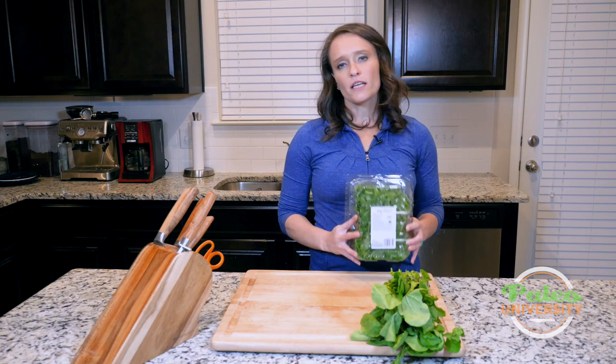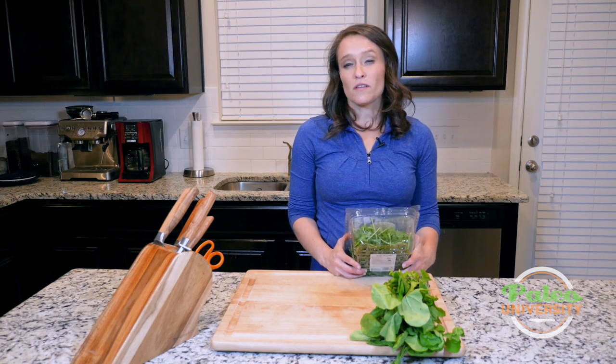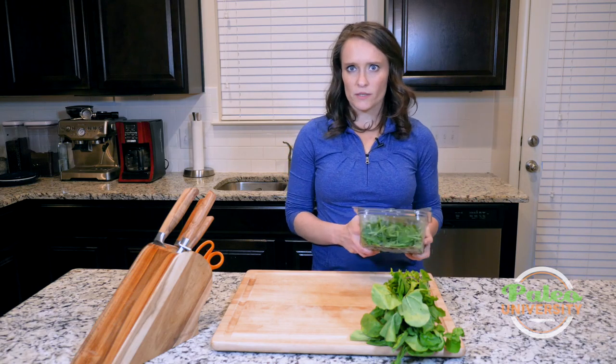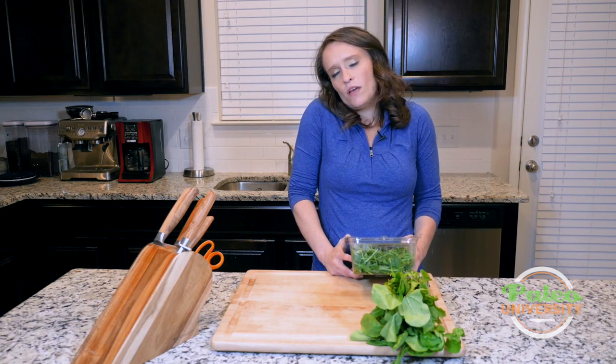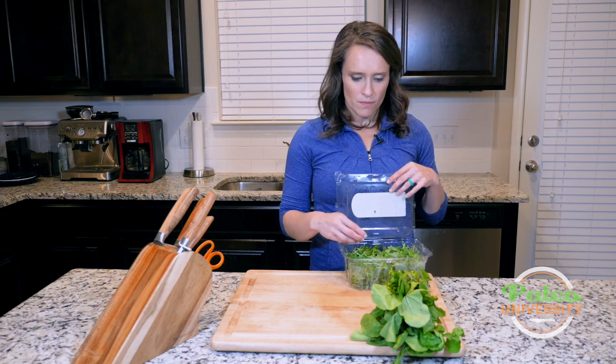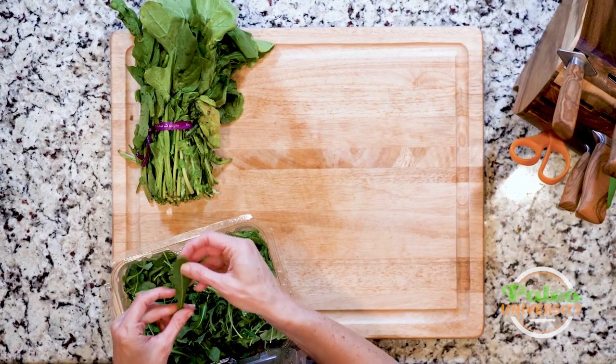I oftentimes buy it like this pretty much just because it's a slight little edge of convenience for me, but it will usually be a little bit more expensive to buy it in this container. It's up to you how you want to do it, but if you do buy it in the container, it's going to be baby arugula. So you'll see it's going to look a little bit different.